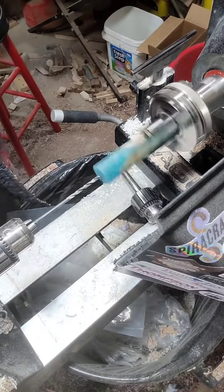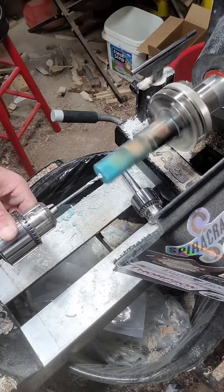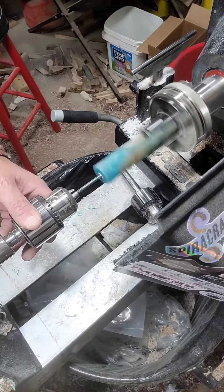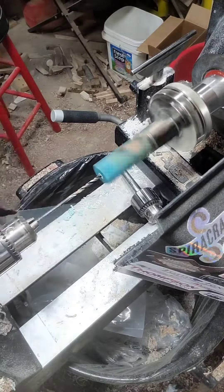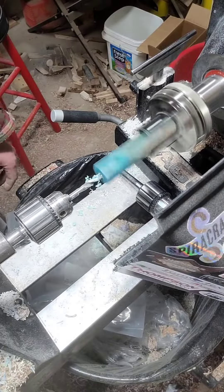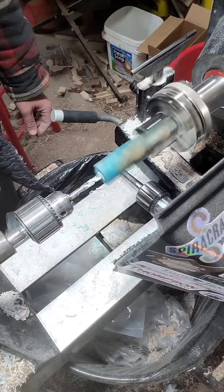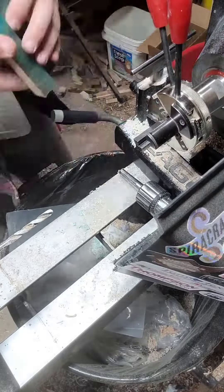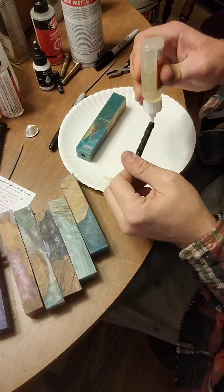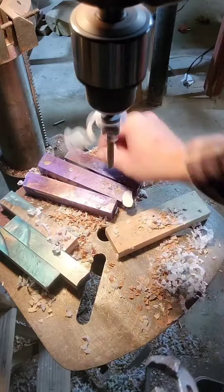Howdy y'all. Crochet Palooza continues. I got a special order here for a customer who wanted a turquoisey piece, so I made this turquoisey tealy resin. I got some real subtle copper highlights mixed into it. I think it'll accent the wood very well.